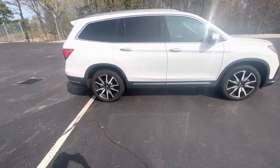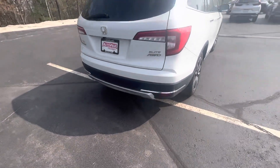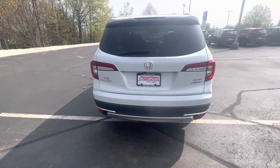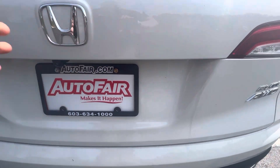There's a look at the side right there. Around back you have your rear end, your Elite badging. Pop this trunk open.